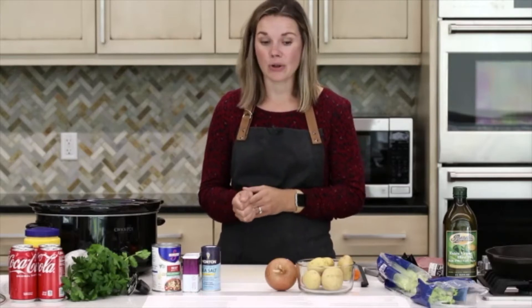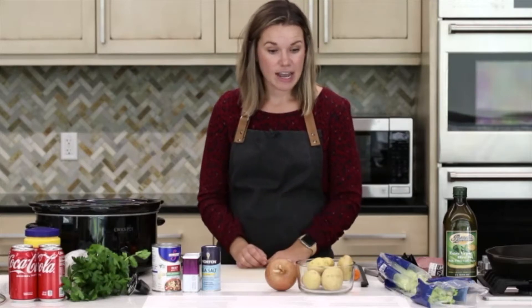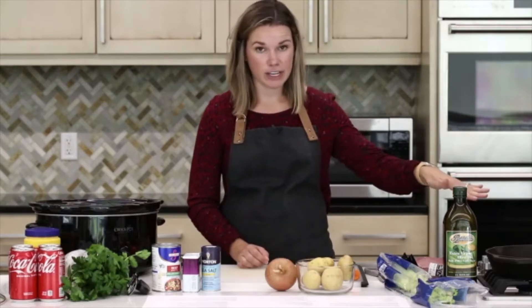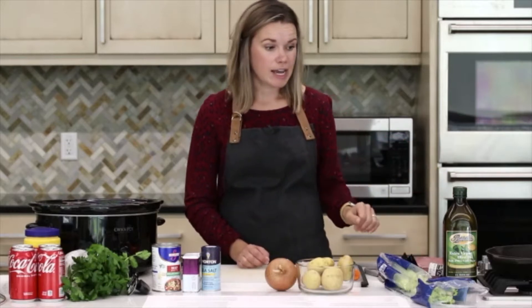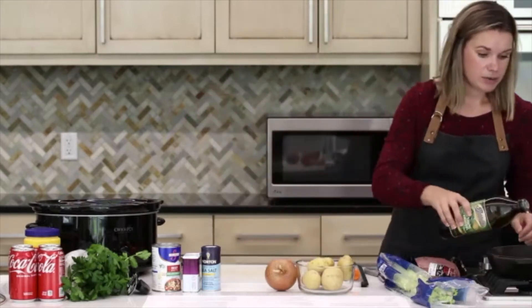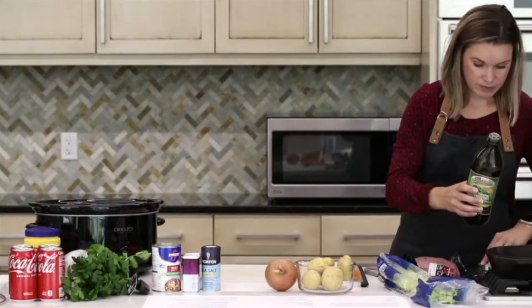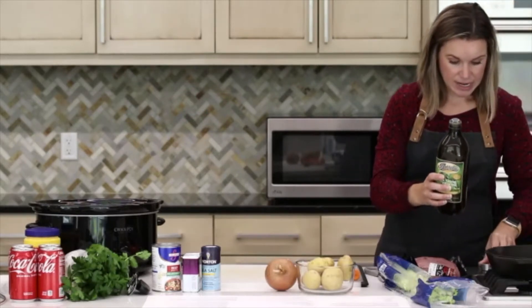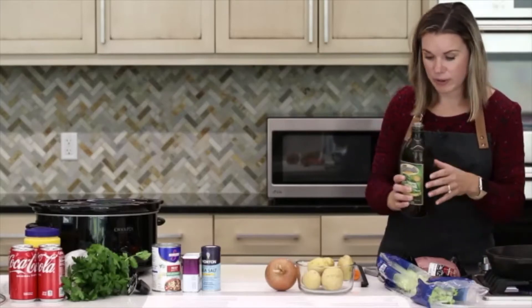Today we're making a Coca-Cola spoon roast in the slow cooker. To get started, we need a large skillet over here — we need to sear that spoon roast. So we're going to add some oil right to our skillet and get that heated up. We're going to let that go for a minute just to make sure it gets nice and hot before we add our spoon roast.